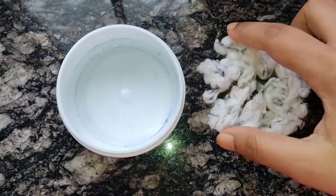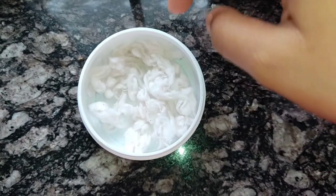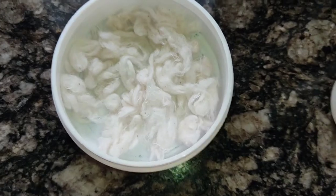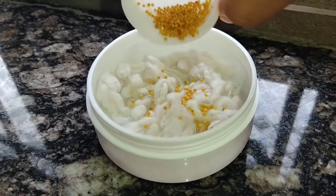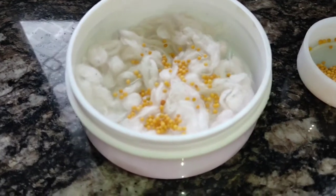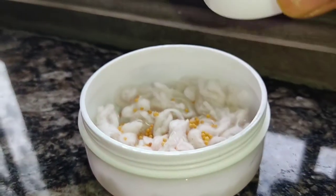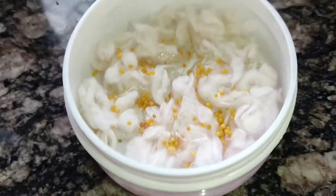Now I am going to put the cotton into this container and spread it well. Then I will add these mustard seeds, scattering them unevenly. Add a little water, and don't forget to water it every day.